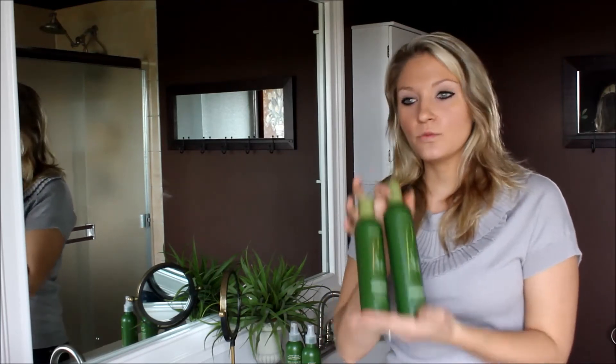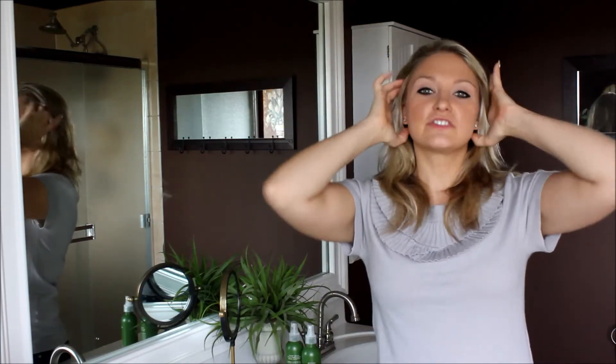I wanted to show you a little trick of what I do when I'm washing my hair. Now, once you're in the shower and your hair is all wet, you really want to worry about not tangling up your hair while you're in the shower.